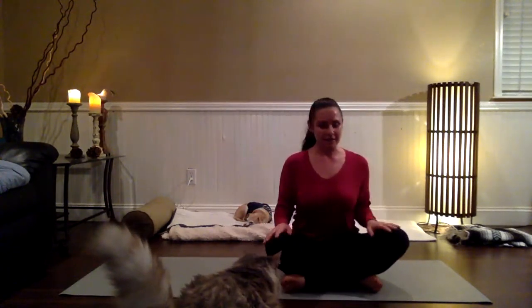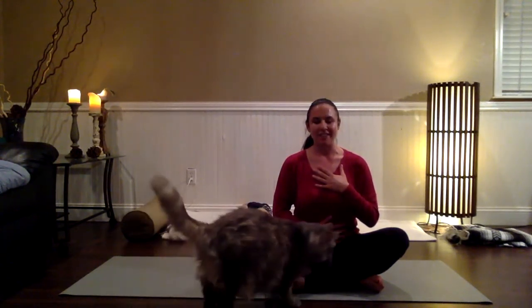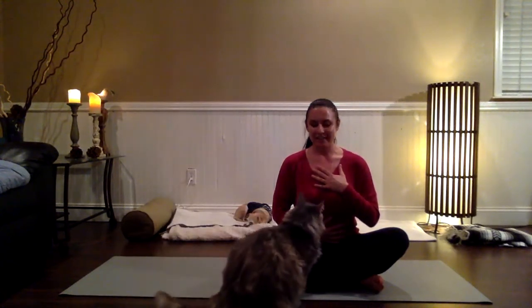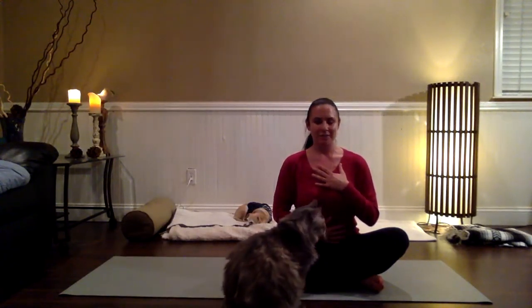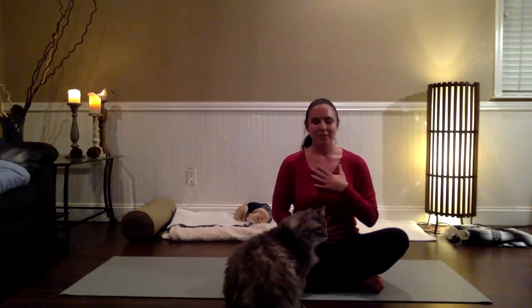Once you find a comfortable seat, you can let the eyes close down. It might feel good to bring a hand to your heart or a hand to your belly, just connecting with yourself for a moment, touching base with how you feel, how your body feels. Make note of any really strong emotions that might be present — maybe there's been a dominant feeling throughout the day, or the last few days, weeks, or months.